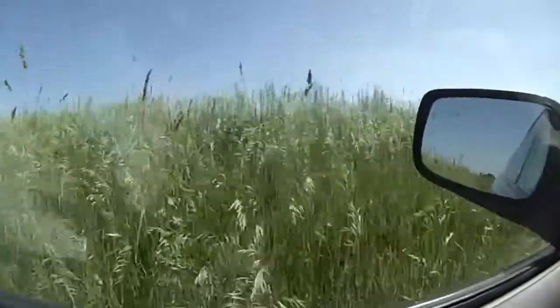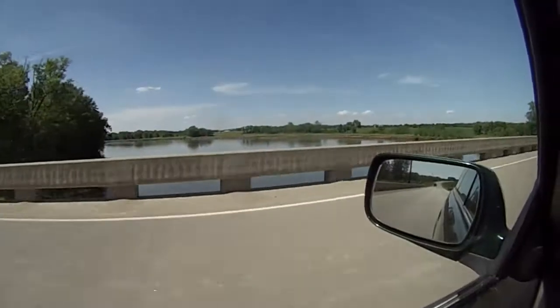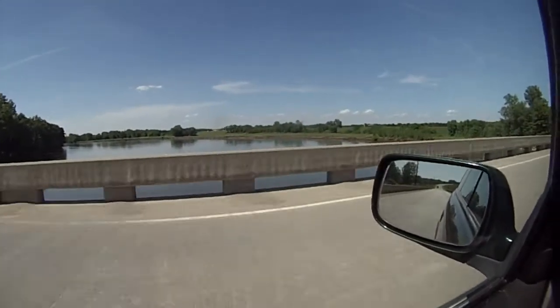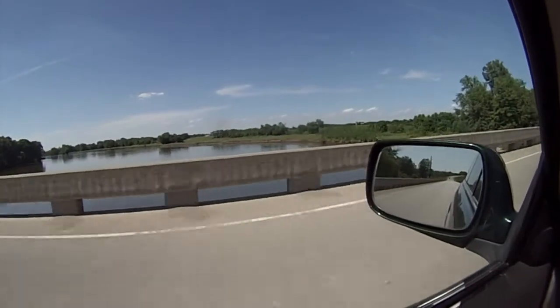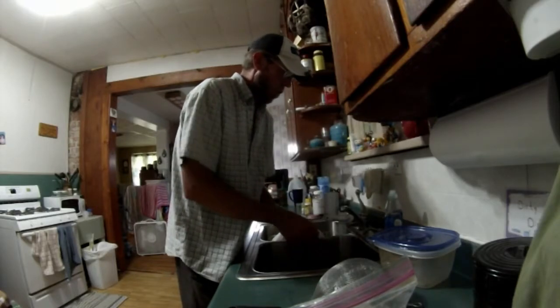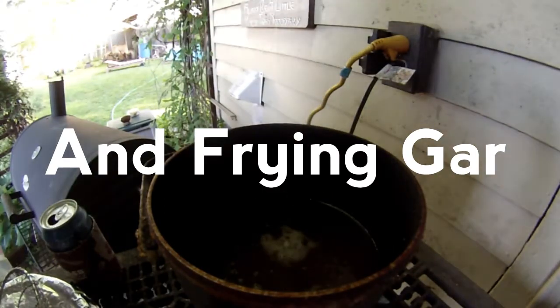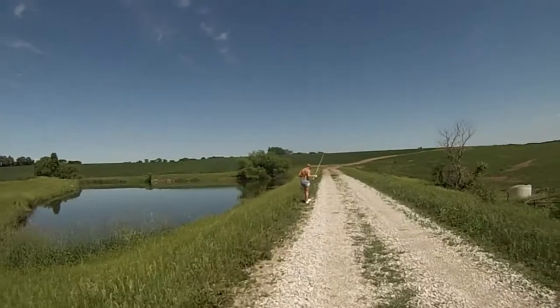The grass has gotten a bit taller than the last time we were here. Still running high and wide. We've got a new fishing pole now and I'm going to try it out. Got her a professional pole now. See what happens.